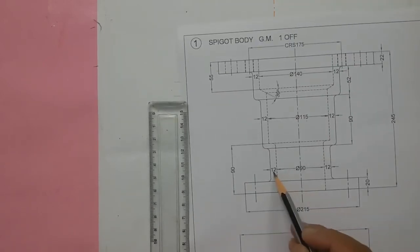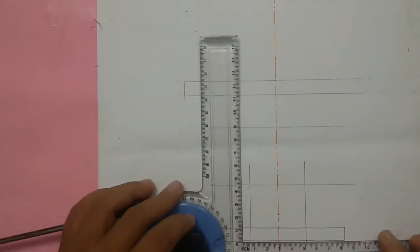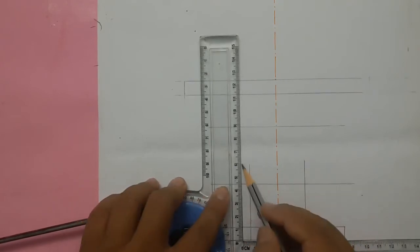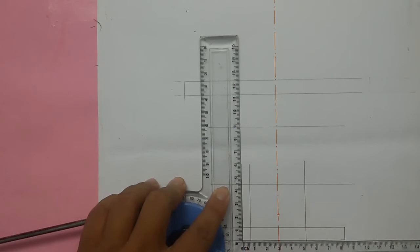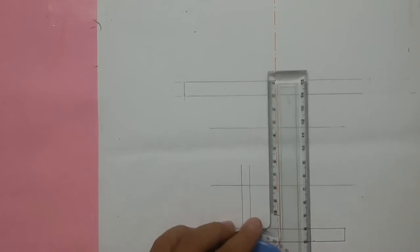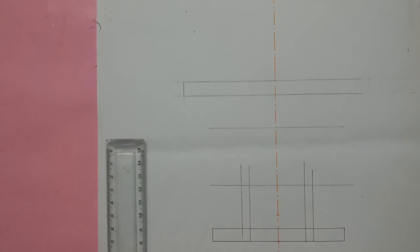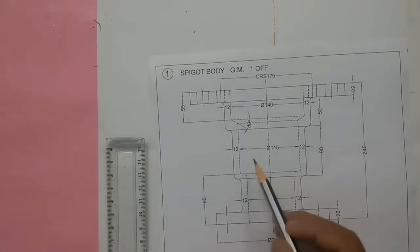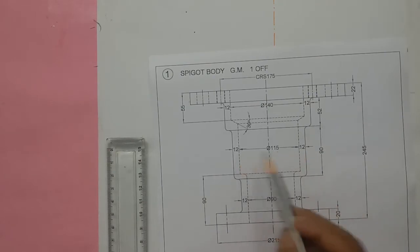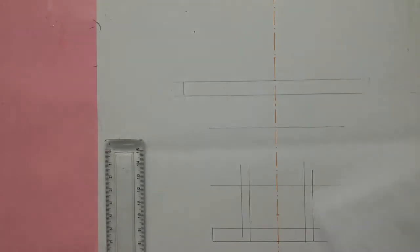This thickness is given as 12mm on both sides — for us 6mm. We mark 6mm over here, and from here 6mm, and from here 6mm. Next, the distance between these two dotted lines is 115mm diameter. Half of 115mm gives 57.5mm, and again divided by 2 gives 28.75mm, approximately 29mm.